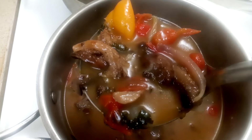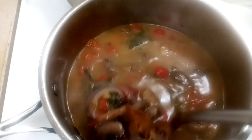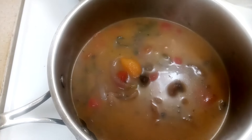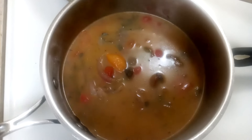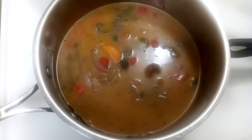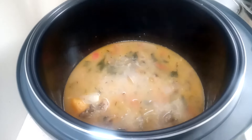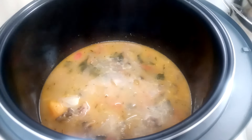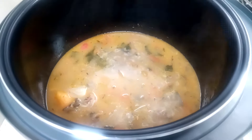Add the portobello mushrooms, a few dandelion leaves, cherry tomatoes, red onions, onion powder, cayenne pepper, and use half a habanero pepper if you like. And an Ethiopian berbere spice if you have it, or you can just use whatever herbs you prefer — just make sure they're beneficial to the gut.